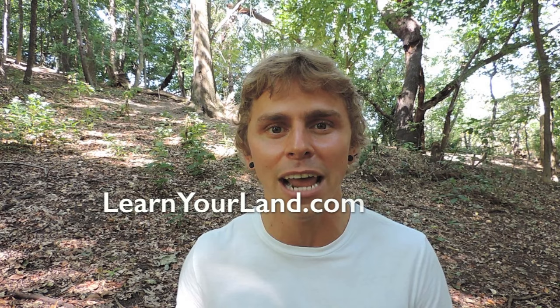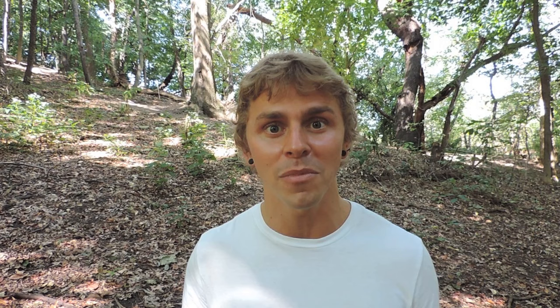I also encourage you to check out learnyourland.com — it's a database and community of naturalists, nature clubs, and nature organizations in the northeastern United States, slowly expanding to the entire country. You can easily follow naturalists in your area, learn when wildflower walks, mushroom forays, foraging workshops, and tree identification classes are happening, and join the community by hitting the join button at the top. I'd also really love it if you'd consider subscribing to my YouTube channel to stay updated whenever I release videos — I have a lot in the pipeline related to the flora, fauna, and fungi of our beautiful earth. Happy mushroom hunting, and I'll see you in the next video.